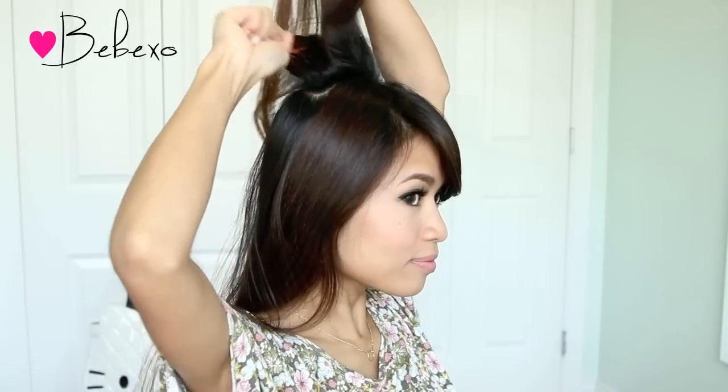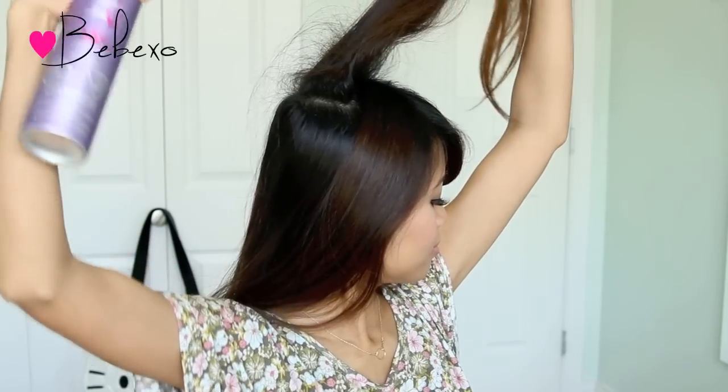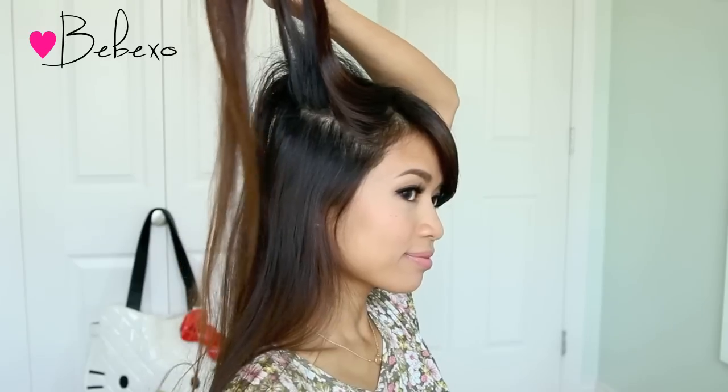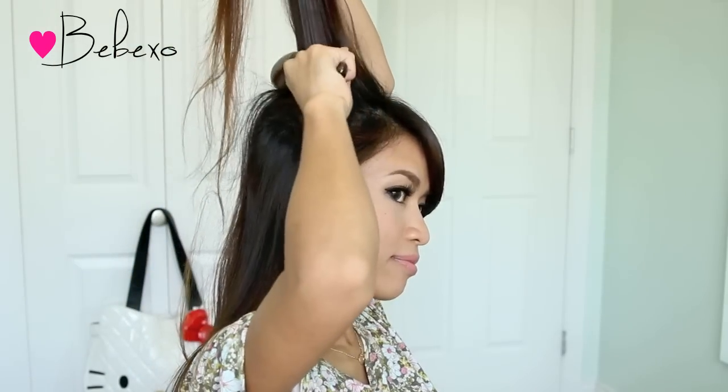To add volume, pick up some hair with the crown then gently backcomb your hair with a teasing brush. You want to grab some hairspray and spray the area to freeze the teeth. Be extra gentle when you backcomb your hair because if you were to go up and down roughly, it might end up breaking.